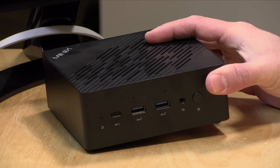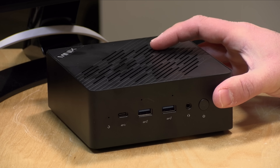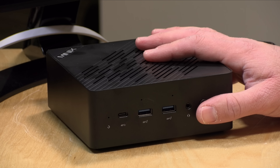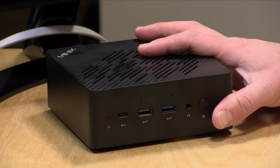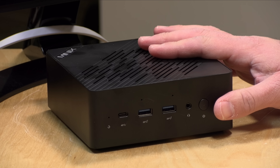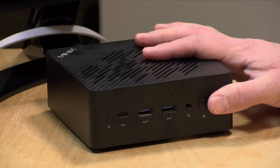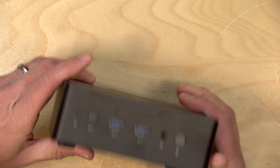The price point on this comes in at around $820 with a coupon — definitely on the higher end of the mini PCs that we look at. It's got that Ryzen AI 9 365 processor with 10 cores. The GPU built into that processor is pretty powerful for a mini PC. This one also has 32 gigabytes of DDR5 5600 RAM, upgradeable to 96 gigabytes, and a one terabyte NVMe SSD.